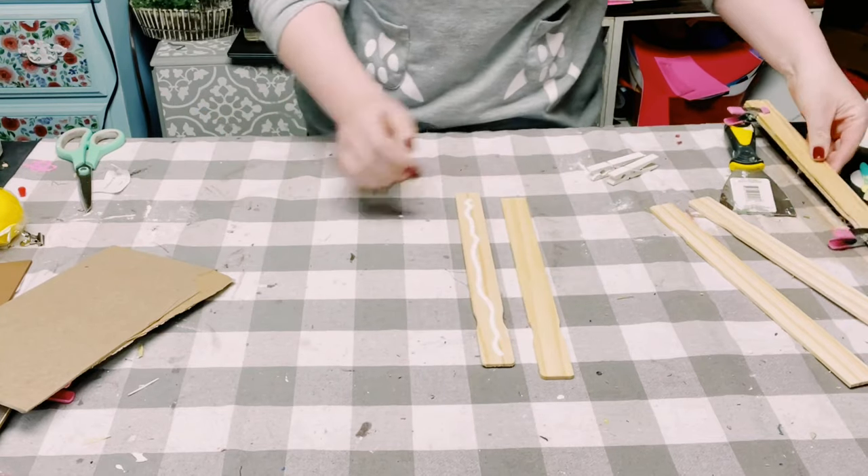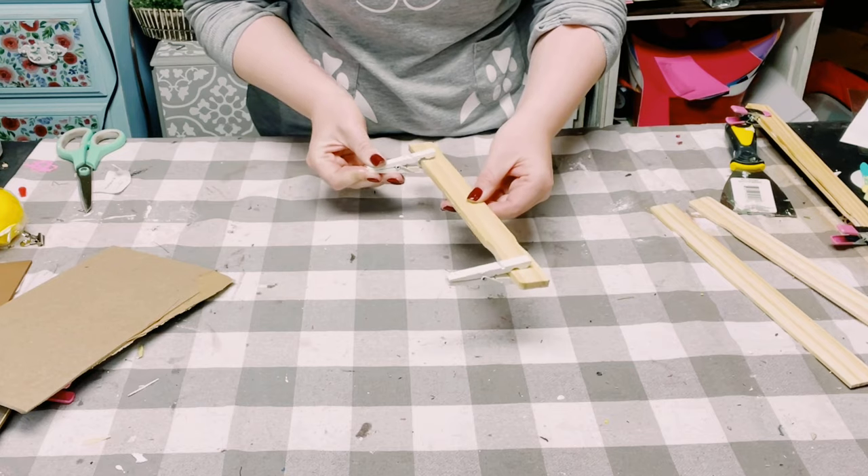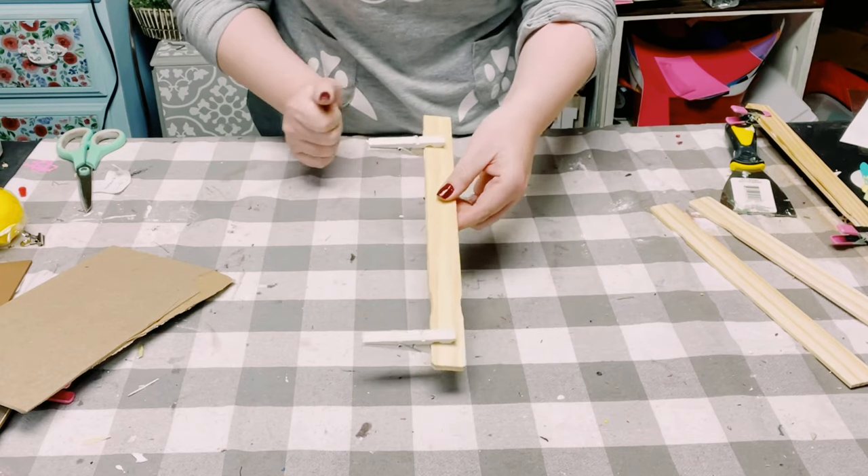While these are gluing, you can just use a clamp or a clothespin and allow those to completely dry.